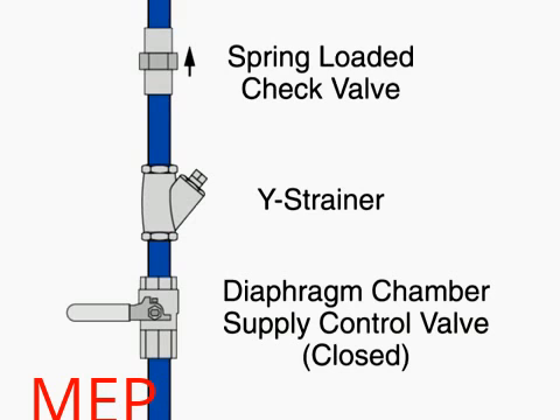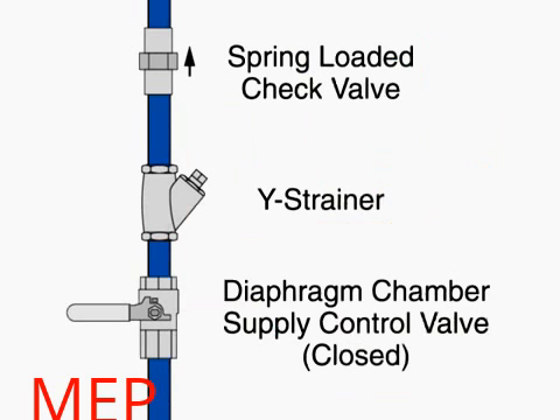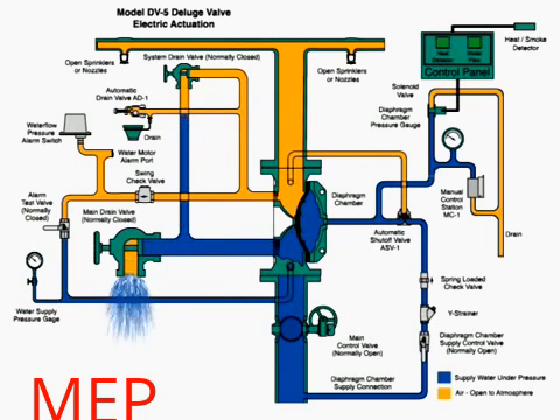Clean the Y strainer in the diaphragm chamber supply connection trim. Reset the manual and electric actuation systems. Open the diaphragm chamber supply valve so the diaphragm chamber can return to full pressure. Pressurize the system and perform system tests as described in the technical data sheet. Finally, slowly open the main supply valve and close the main drain once water begins to discharge from the drain. The system is then ready to return to service.